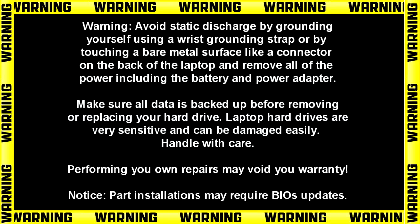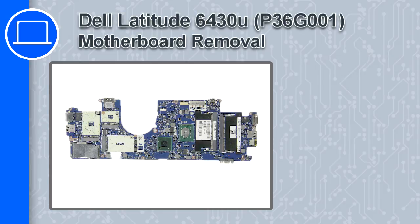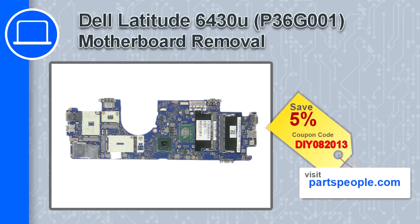Hey, what's up, this is Ricardo and in this video I'll show you how to remove the motherboard from a Dell Latitude 6430U. If you're looking for parts for this laptop, go to our website and use this coupon for a 5% off discount.